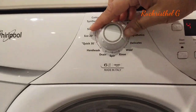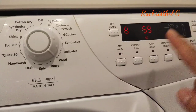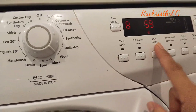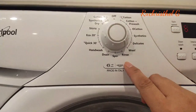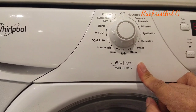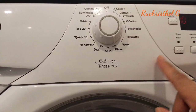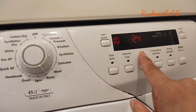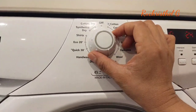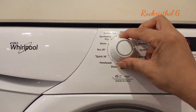If you choose the wool or woolen setting, the speed is 8 and it's 59 minutes. You can also rinse the clothes here — for example if you hand-washed the clothes, you twist to rinse and the speed is 10 and the time is 24 minutes. If you want to turn off the washing machine, you just turn the arrow going up.